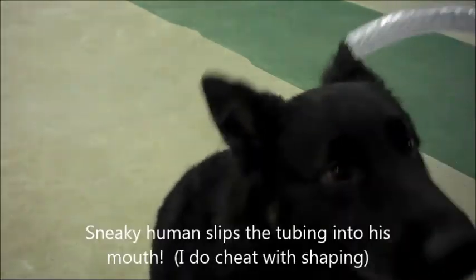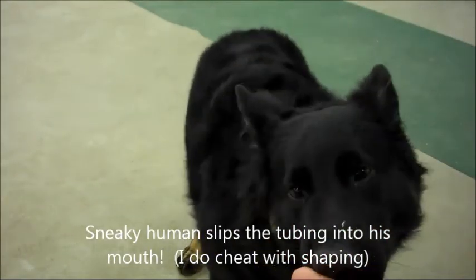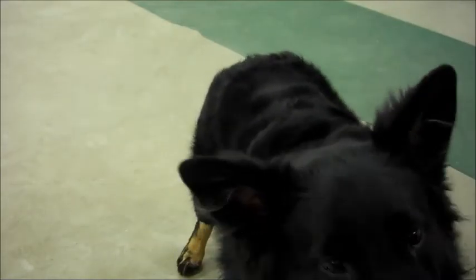Nope, nope, nope — not under the camera. Yes! Oh, that was a big chicken! You're welcome. Yeah, I'm gonna put it in. Thank you.